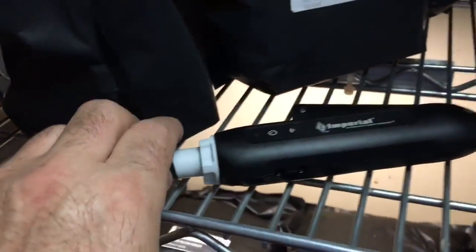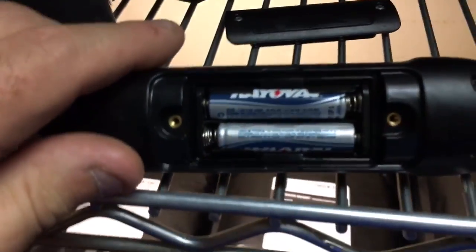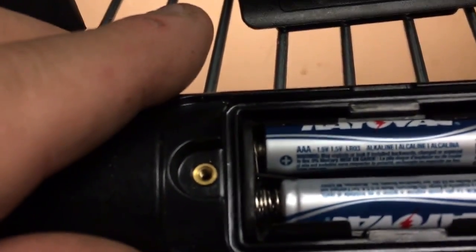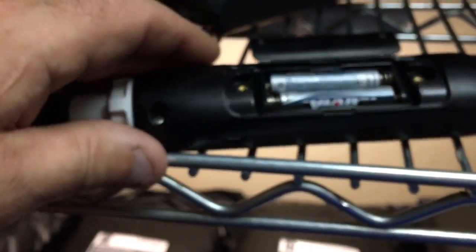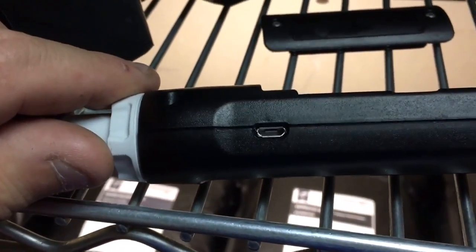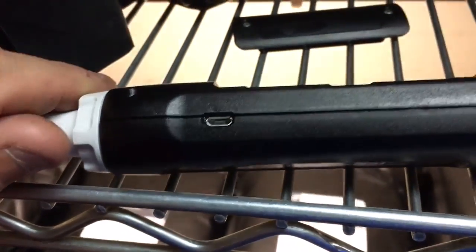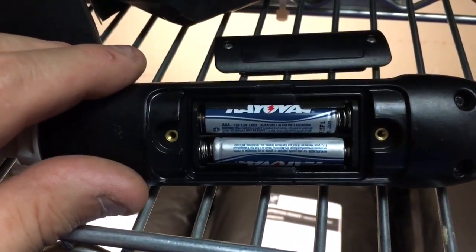This is one of the temperature and humidity probes — just letting you know what kind of batteries it takes. They take Triple-A batteries, two Triple-A batteries. Also, there's an external power option so you could run them on a little power adapter. Let me know if you guys are doing that or if it works that way.